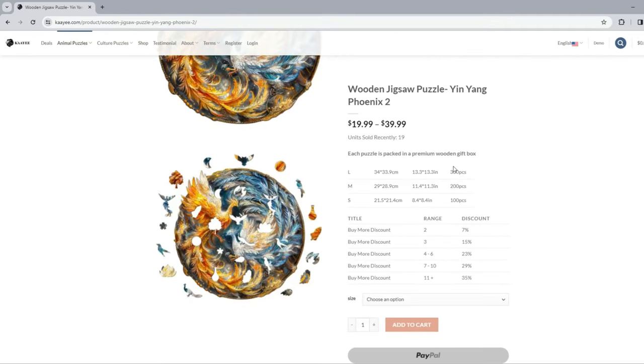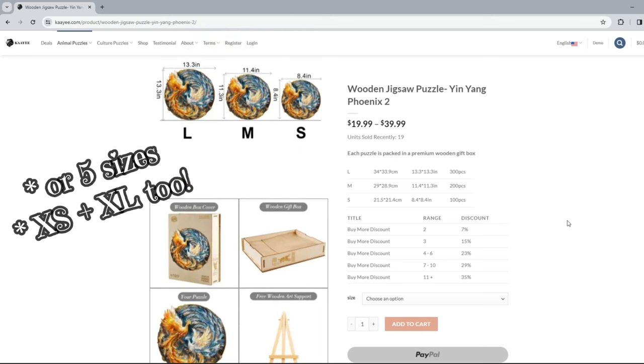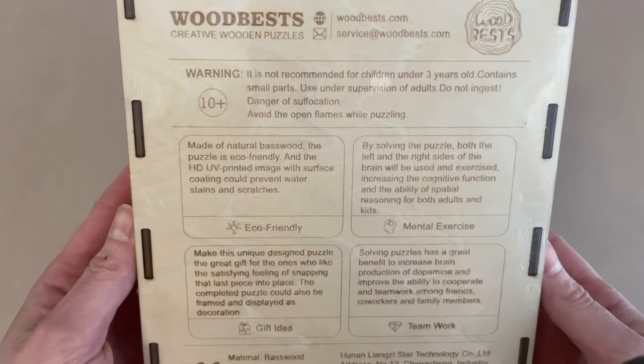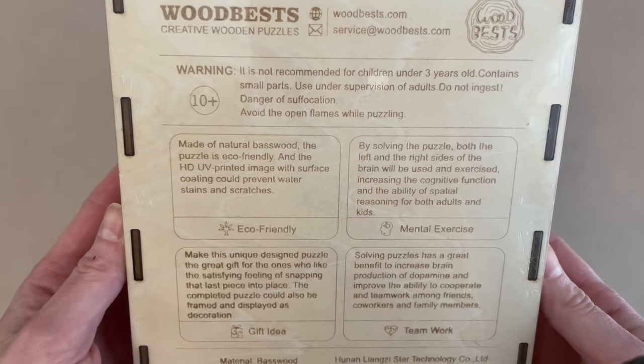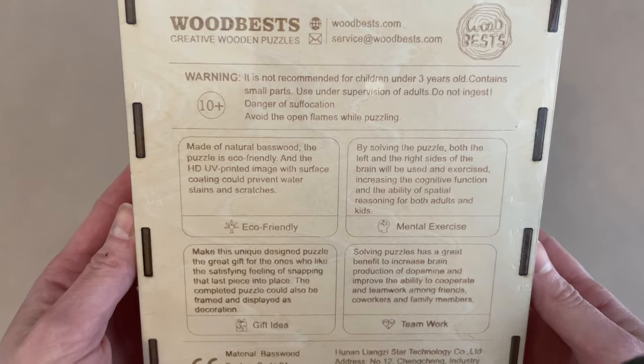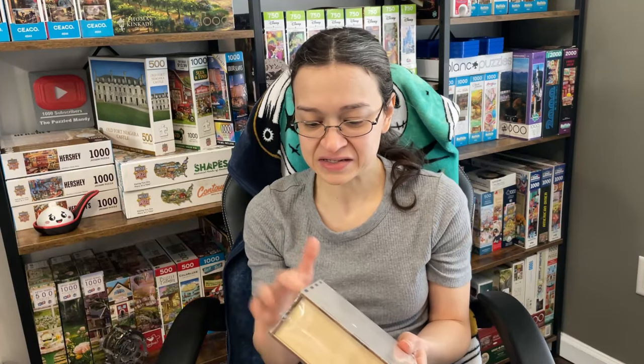This is the large size puzzle. If you look on their website, each puzzle does have three different sizes: small, medium, and large, which is great if you're looking to do a quick puzzle or a much longer, more intricate one. They are made of natural base wood. It's an HD UV printed image with a surface coating that can prevent water stains and scratches. I have to say, I absolutely love the packaging of this puzzle because the box itself is actually made out of wood.